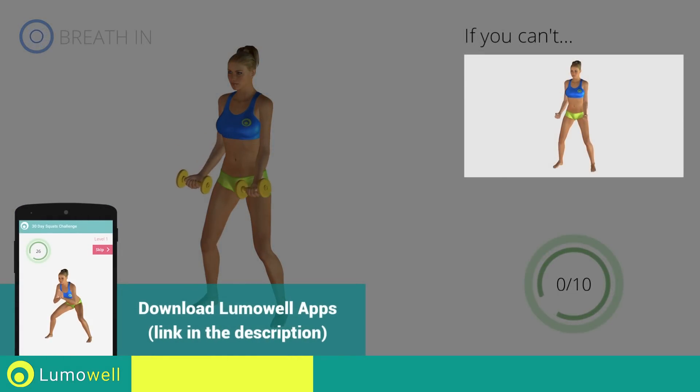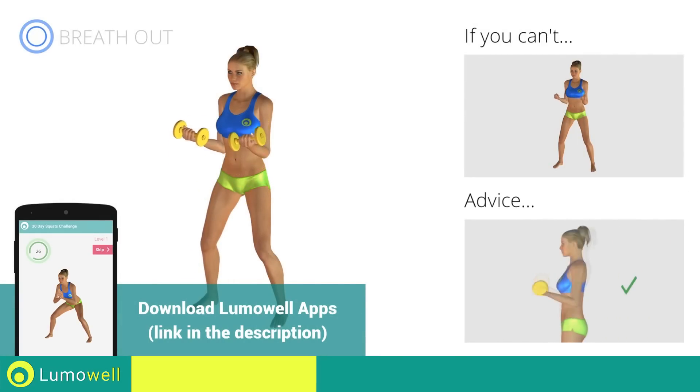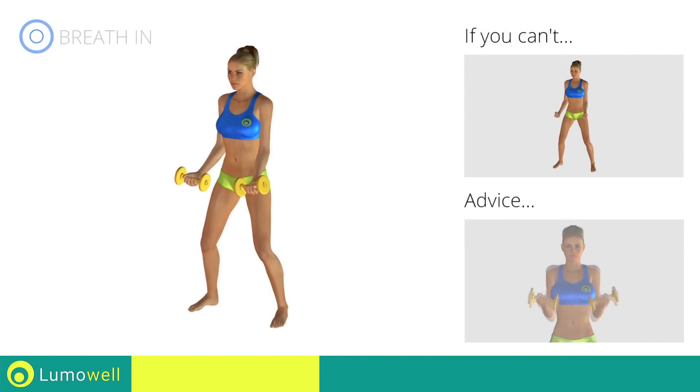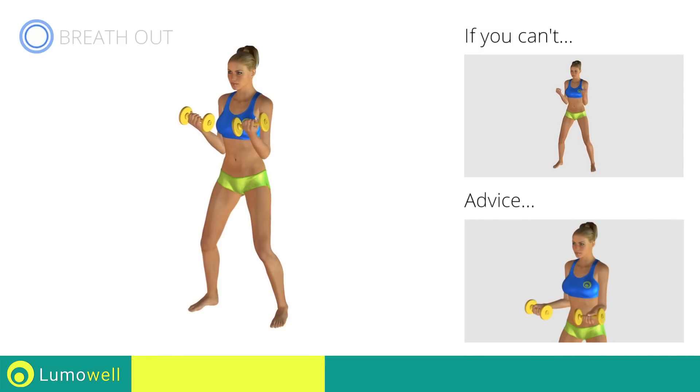If you can't do it, try decreasing the weight. Don't swing your back, try keeping your abs tight. Don't lift the shoulders — keep them down and relaxed by concentrating on your biceps. Don't bend your wrists during the movement; keep your hands in line with your forearms.